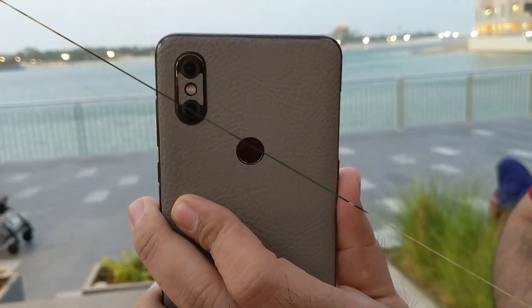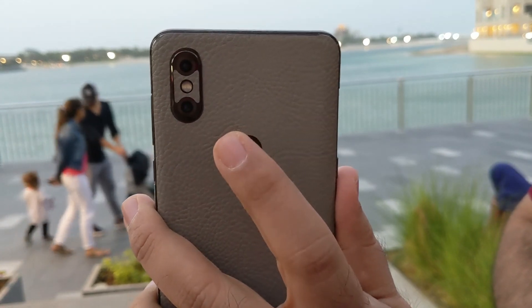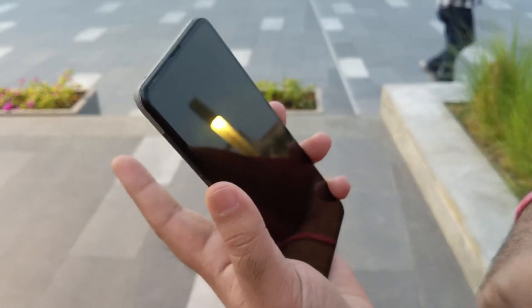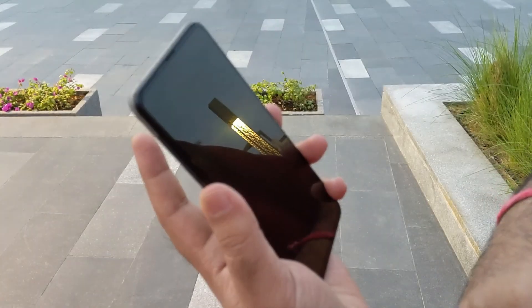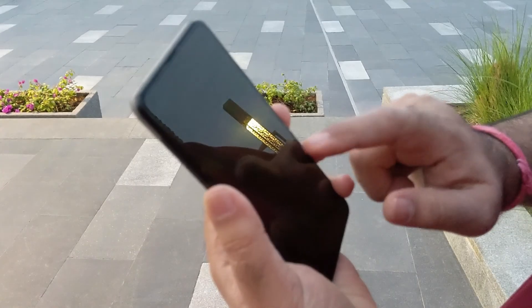The back of this device is cut out of ceramic and ensures that you get a complete premium feel when you hold it. It features a dual camera setup and houses a fingerprint scanner at a very good place. But it can't stay shiny and glossy all the time and is a fingerprint magnet too, like any other glass back device.